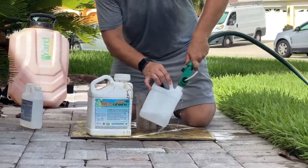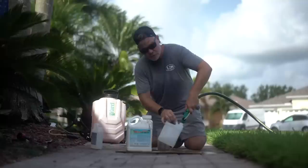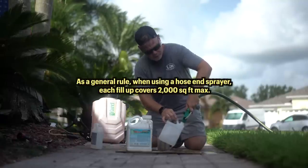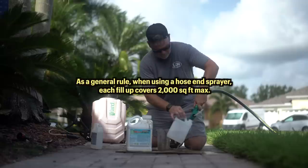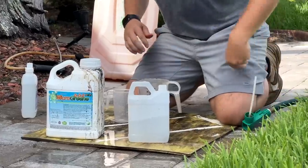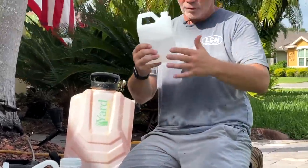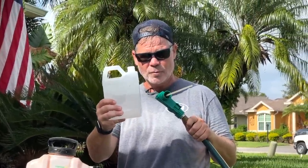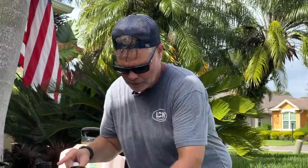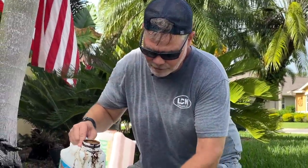Another rule I always go by: do not use a hose-end sprayer for more than 2,000 square feet. You won't have enough time. So mark that down — hose-end sprayer covers 2,000 square feet. I filled halfway with water first. Since I'm doing 2,000 square feet at six ounces per thousand, I'm going to put in 12 ounces of Micro Green.